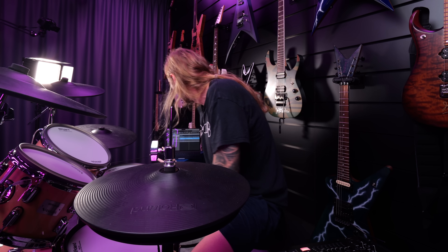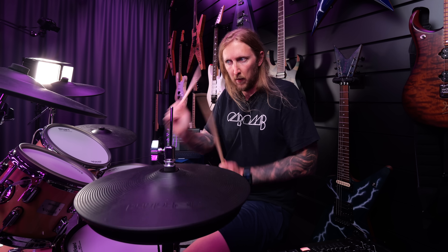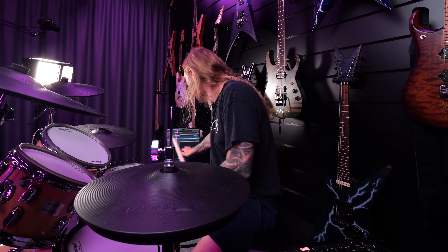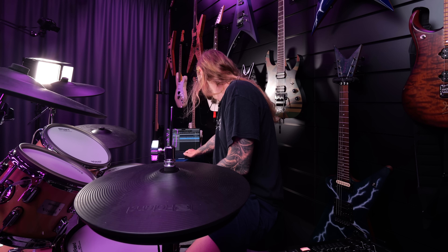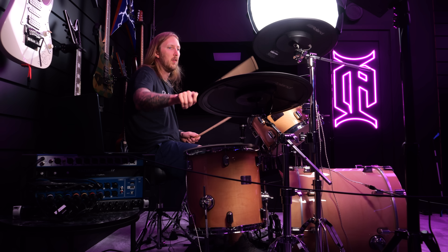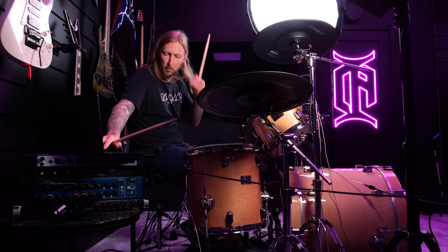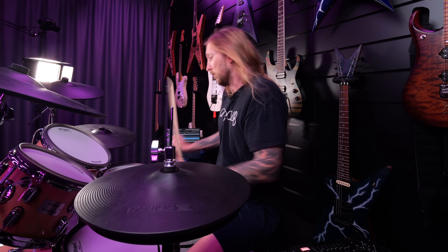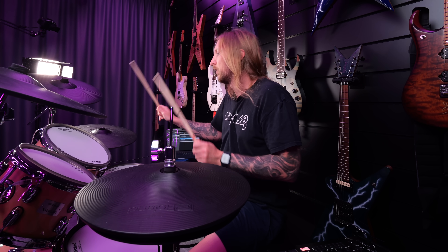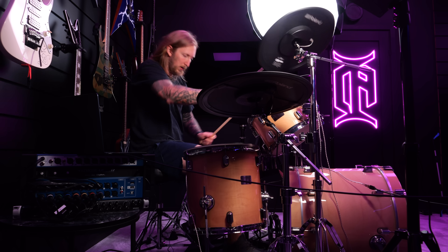I think I got this down to a point, at least a little bit. Ok, the solo part. I don't know why I'm so sorry.